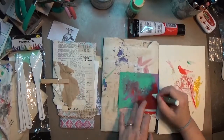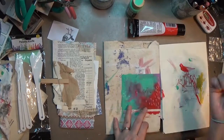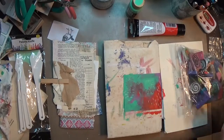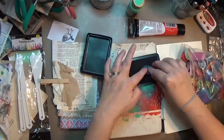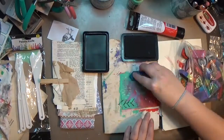Once I got this page dry, I took a water-soluble oil pastel in white and just made some old dashes in there to draw some interest. Then I pulled out my bag of hand-carved stamps and a black stamp pad and just started throwing down a few stamps.